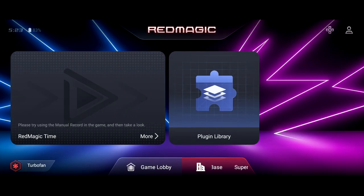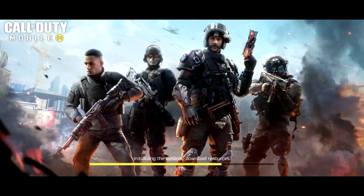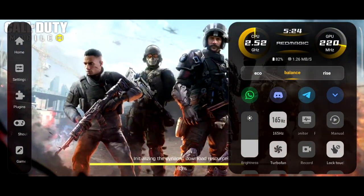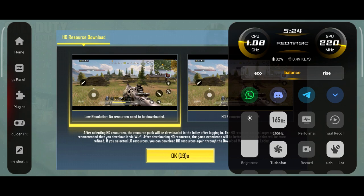This phone supports up to 165 hertz, but for those kinds of refresh rates you're going to have to play games like Real Racing 3 or Vainglory. However, the shoulder triggers — which you can customize — are fully supported on games like PUBG, Call of Duty Mobile, and Fortnite. While we install a couple of things here, if you double swipe you will get access to your CPU usage and GPU usage. You can also access the plugins on the left-hand side.